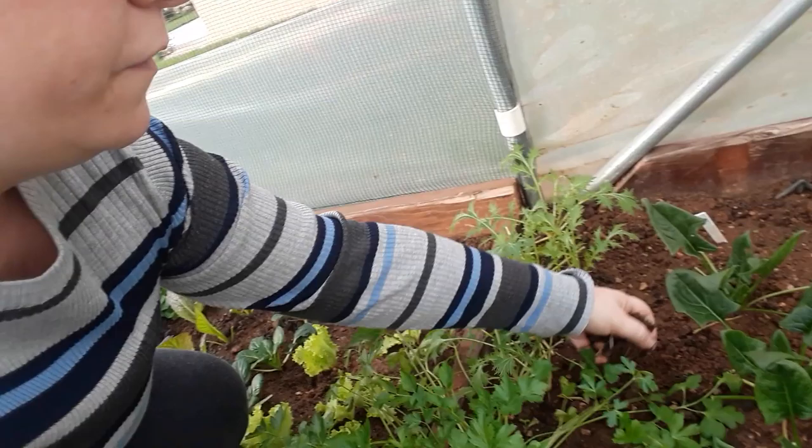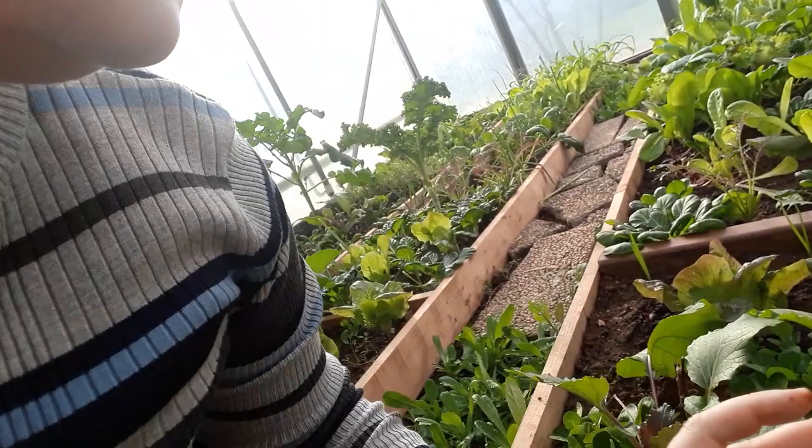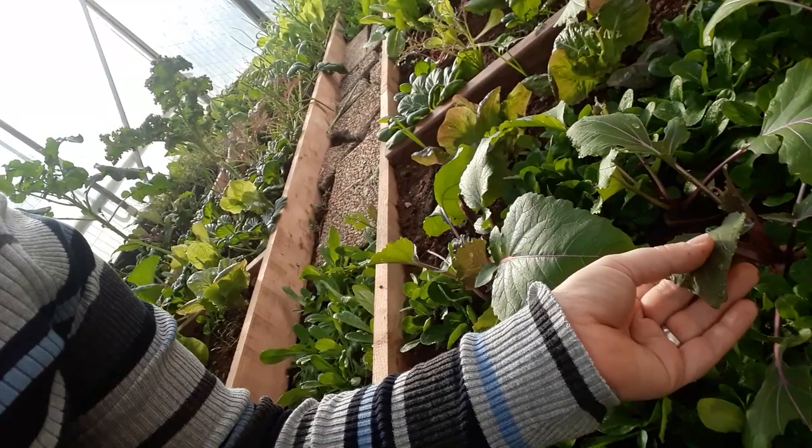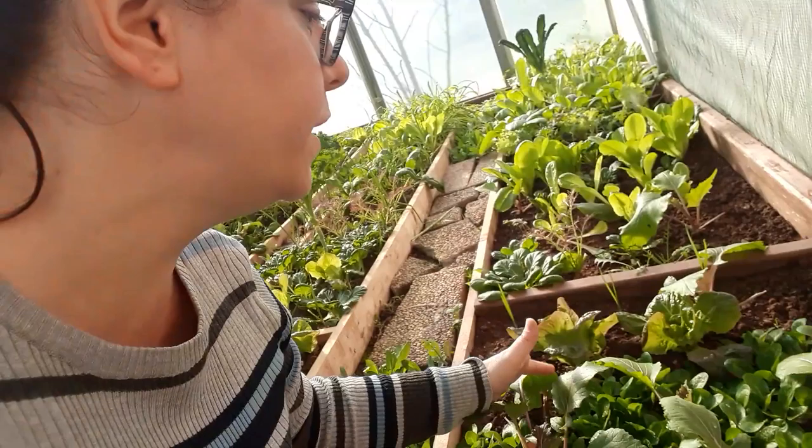If you feel the soil it's nice and crumbly but you also get your fingers dirty — that's ideal. It's not soggy, it's not muddy, it's just nice and moist and the plants will grow nicely. If they have any extra moisture, they will get rid of it themselves — these little droplets shed all the extra moisture off the plants.